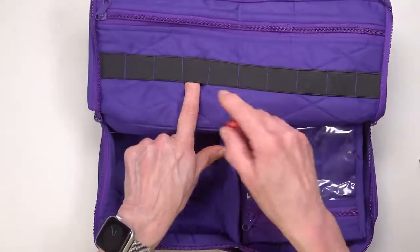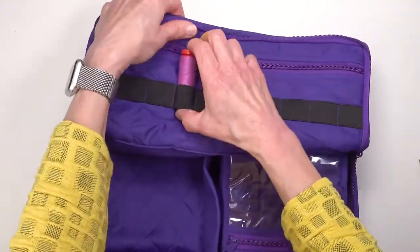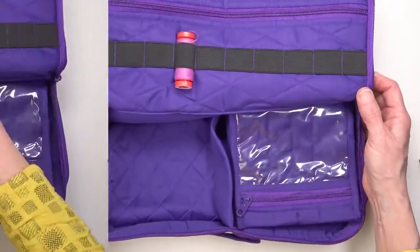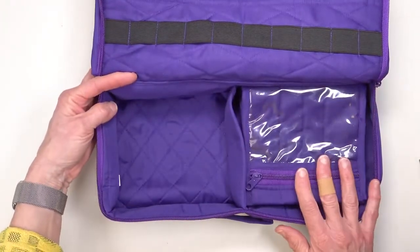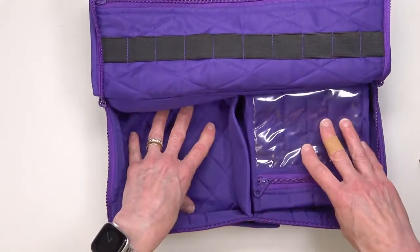There is an elastic band that is perfect for holding spools of thread. The body of the organizer has an open area and a side with pockets.